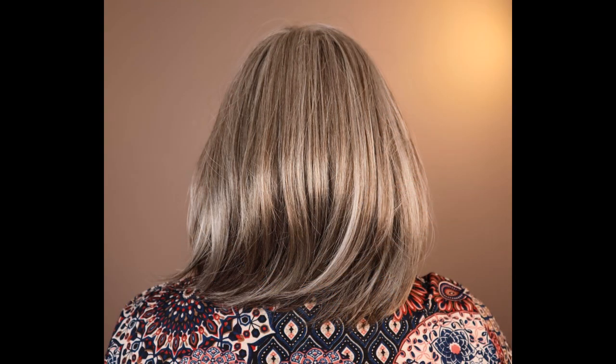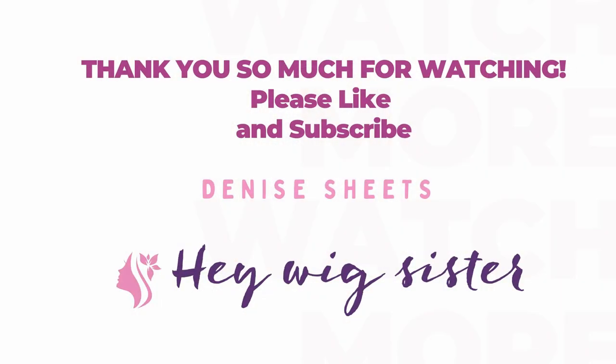All right, you guys. There you go. Hope this helped you. Thank you so much for watching. I'll talk to you soon. Bye-bye.